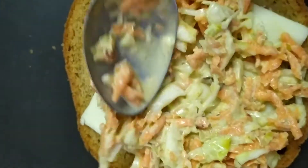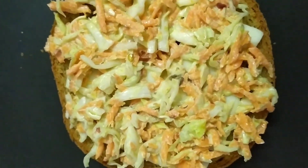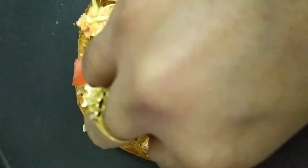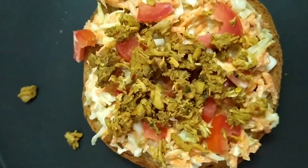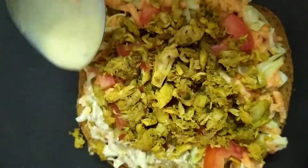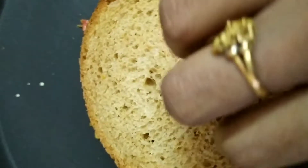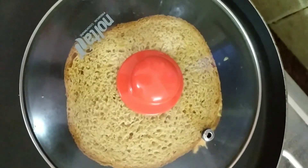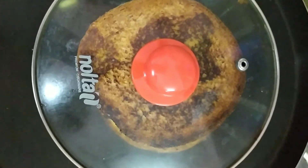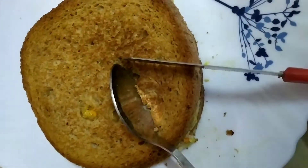I am going to add the recipe in the description box. I will put a spread on the bread. I will put the chicken on it. Then the chicken sandwich is ready — put the chicken in the middle.